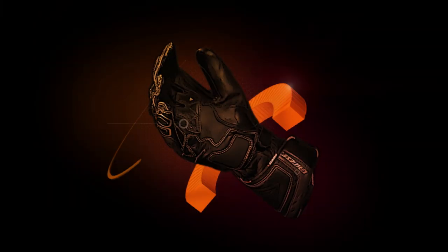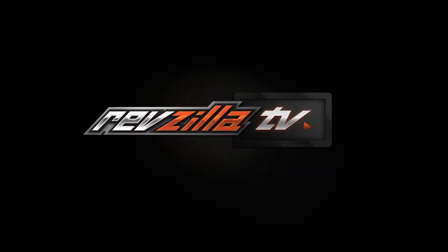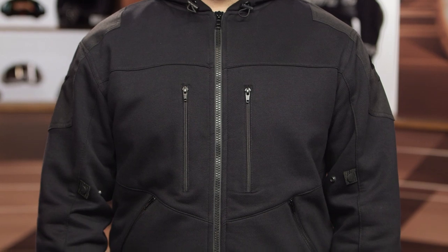Hey, I'm Brandon with RevZilla and I'm joined here by my buddy Pat and we're taking a closer look at the Scorpion Covert Hoodie available at RevZilla.com. The Covert Hoodie is going to be a very casual item. It's very lightweight, but you're getting some additional abrasion resistance in comparison to something like your everyday hoodie.